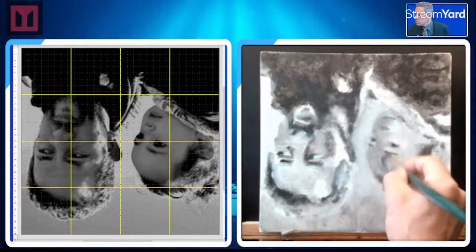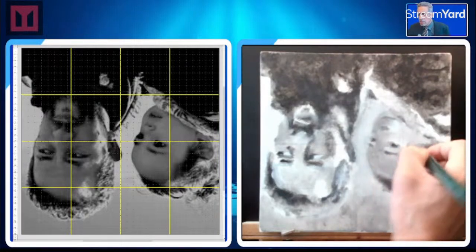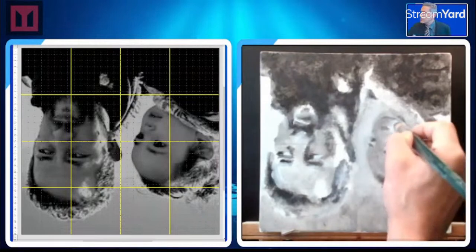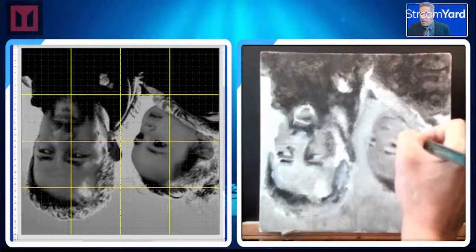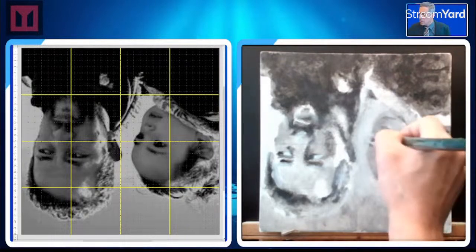Squint, squint, squint — her face is gonna get all dark. She's backlit — that's okay.